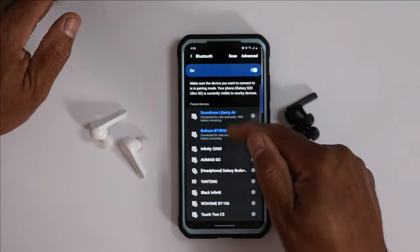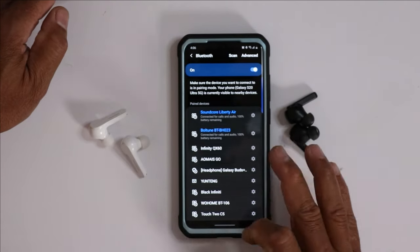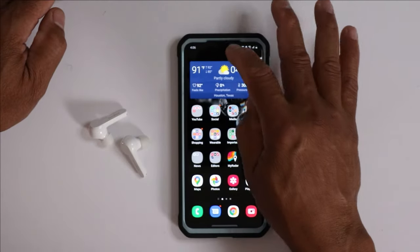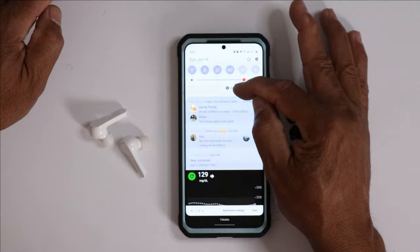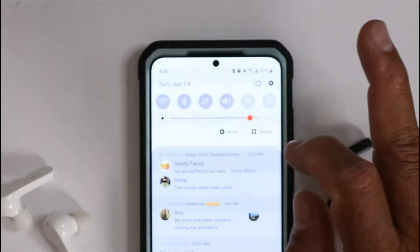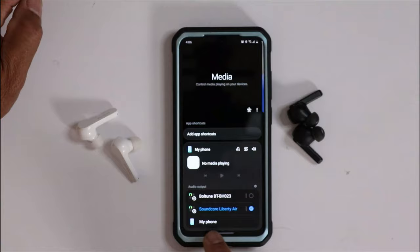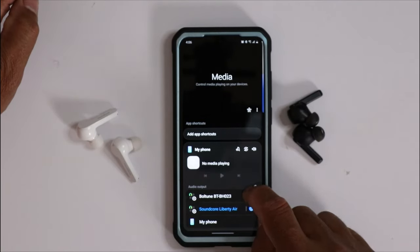After you have the two devices connected — like how you can see I have it right here — you just want to bring down your menu. Right on top you will see a Media button, 'Media and Devices.' That's the media button we're looking for. Tap on that and it's going to open up, and you will see one device is connected but the other is not.